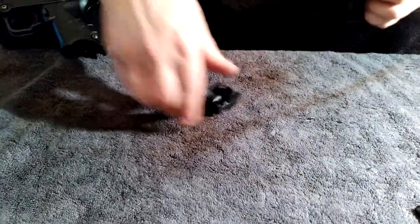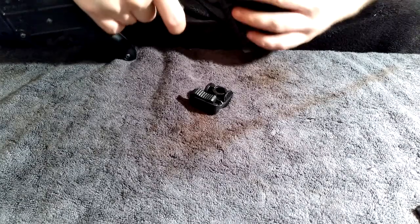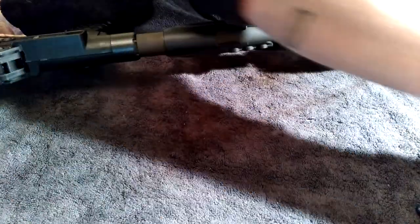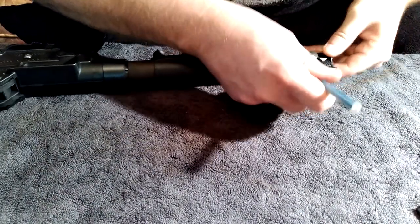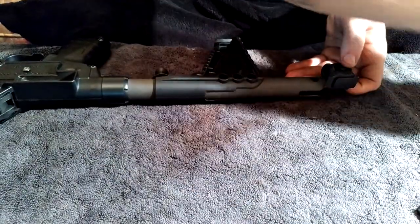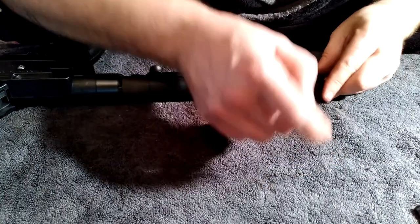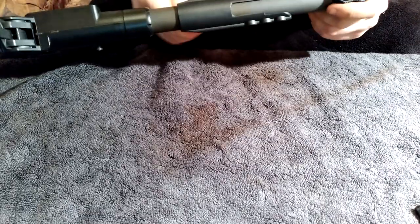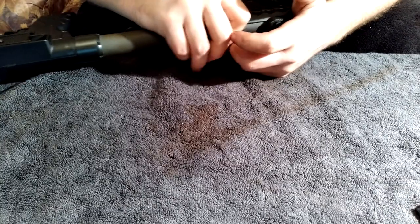Slide your stock on and your spring — you just want it to sit down right into that little hole. It can be a bit of a pain sometimes, but once it seats correctly you're good to go.